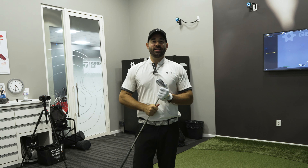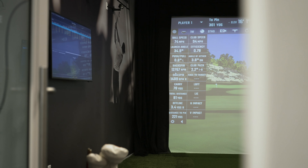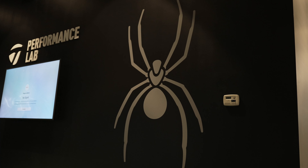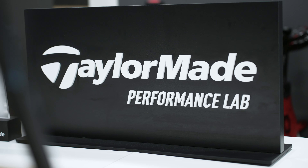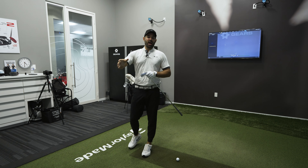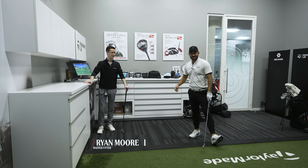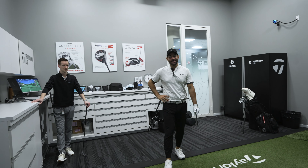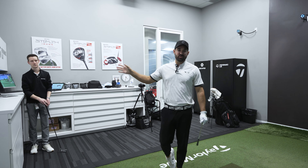Welcome guys. Today we are shooting a video here at TaylorMade. We're going to do a whole fitting experience from drivers and woods down to irons, wedges, and putters. Today I'm here with the privilege of Ryan to help me get fitted. So thanks Ryan, I'm looking forward to this. In this video we're going to start with woods, and in the next videos we're going to do irons, wedges, and putter.